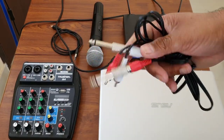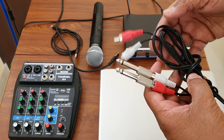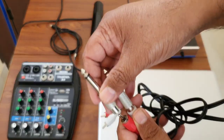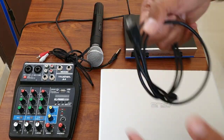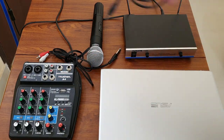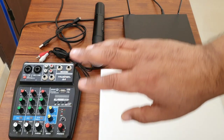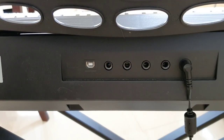We need cables to connect the keyboard to the line mixer. Depending on the make and model of your keyboard, you'll select the appropriate cables. I'm using RCA cables, and since my keyboard doesn't support those slots directly, I'm using RCA to 6.5mm adapters. We also need a micro USB to USB cable to connect the line mixer to the laptop.